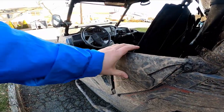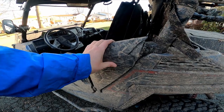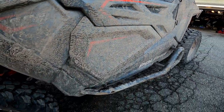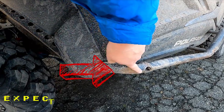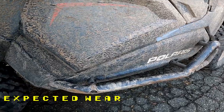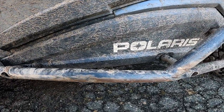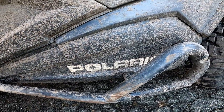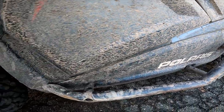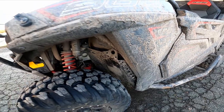Next we come down to the rock sliders, and these have expected wear. This is exactly what rock sliders are supposed to do — protect your plastics and make sure that you don't slam up against rocks or trees. As you can see, that's a lot of rocks and trees, so she's doing okay.